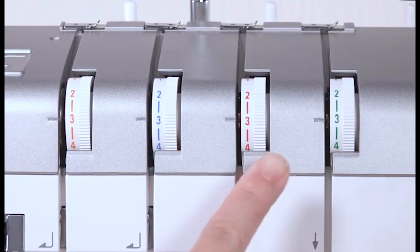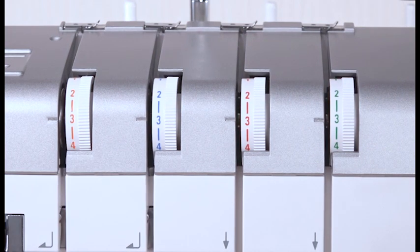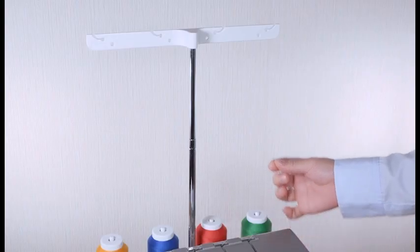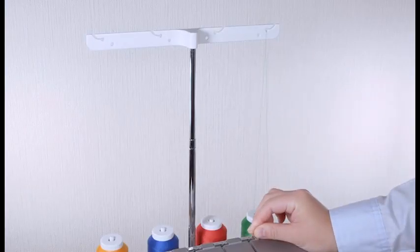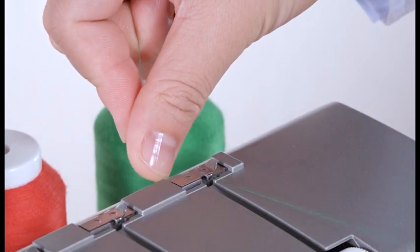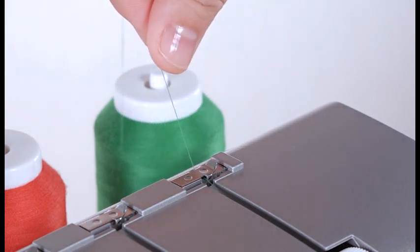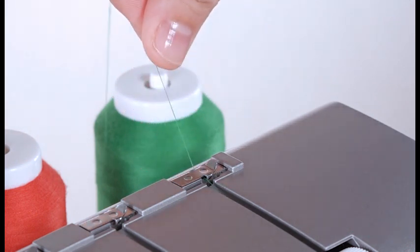Thread the machine from the right to the left in order. Draw the thread through the thread guide from back to front. Pass the thread through the top cover thread guide from the right. Pull the thread along the slit, and do the same for the other thread.